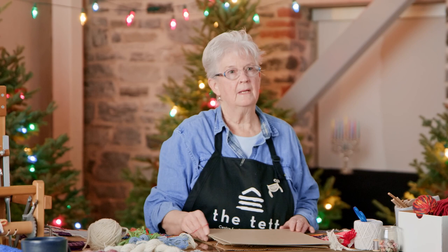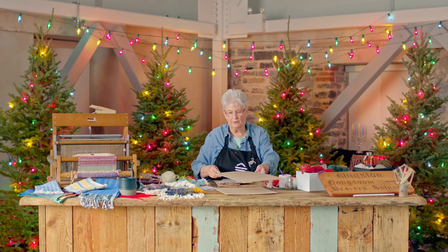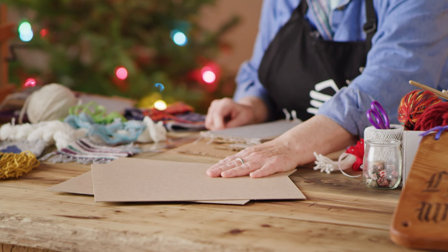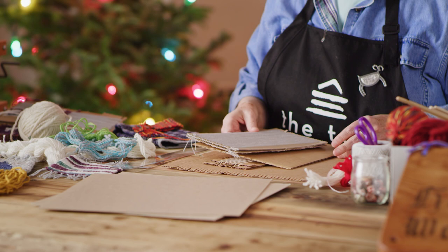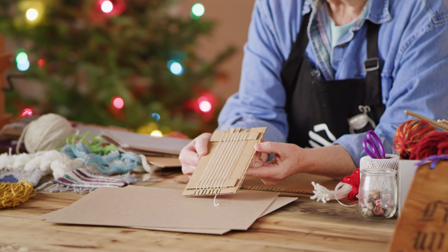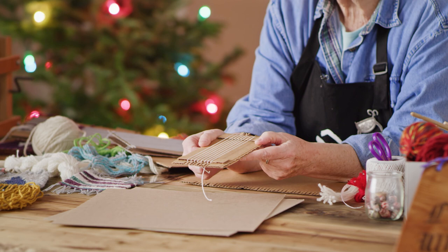Let's get started. First, we need to build the small portable loom. I find that I start looking at everything in my house with a very different view. As packaging comes in, I'm looking and setting aside pieces of cardboard. You want something that is very firm, not easily bent, and very smooth. This little loom has been used many, many times by beginning weavers and it's still good. So you put the time into cutting, building, and measuring it, and it can last for many different projects.